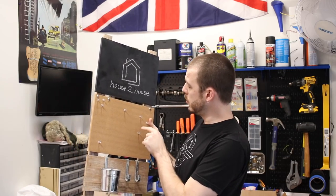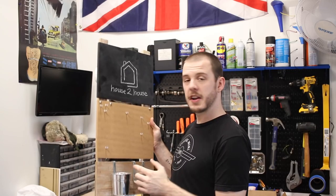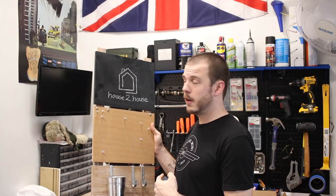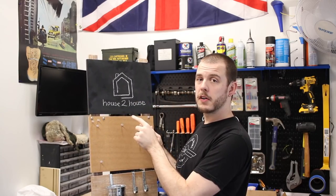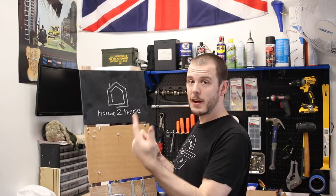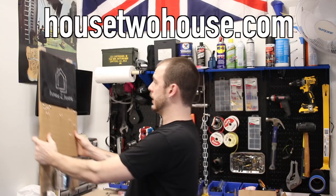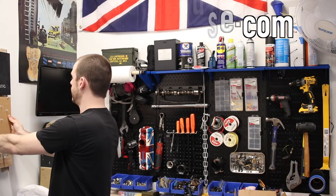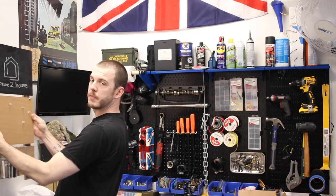I'm also going to hang this cool chalkboard-style pinboard that my wife gave me because she's not using it in her office anymore. You might be wondering — house2house is my wife and her co-workers' design blog. If you have any interest in home decor or design, head over to their website at house2house.com. I'm going to hang it right above my toolbox here and it's going to look real good.